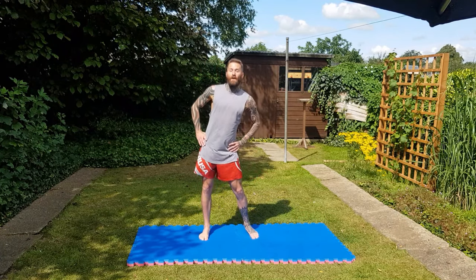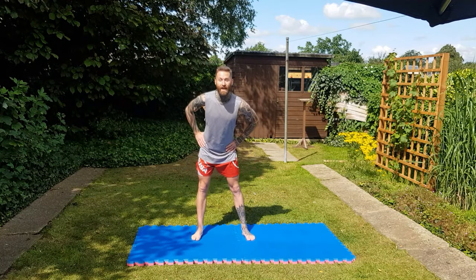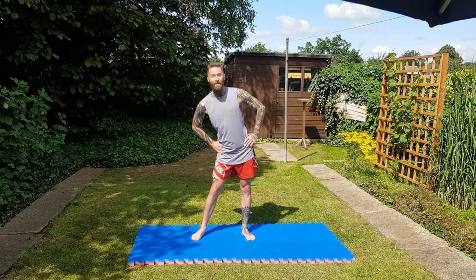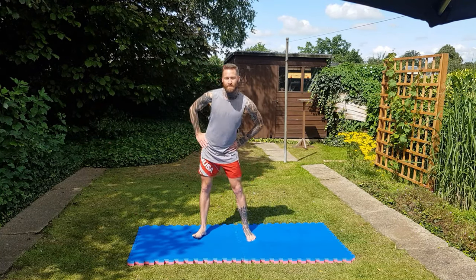Now hands on hips, going to go one way about ten, then the other way. We gather by now that I can't talk and count at the same time. This is getting our hip joints all loose.